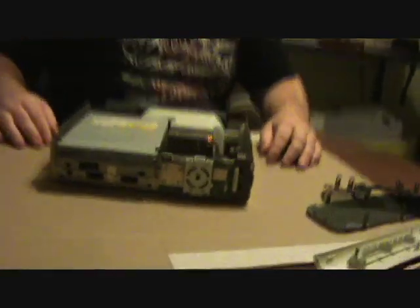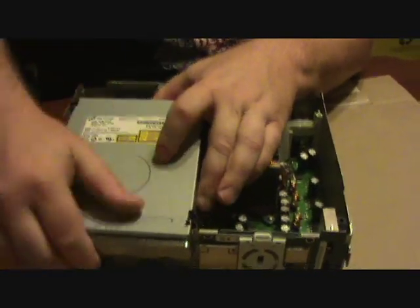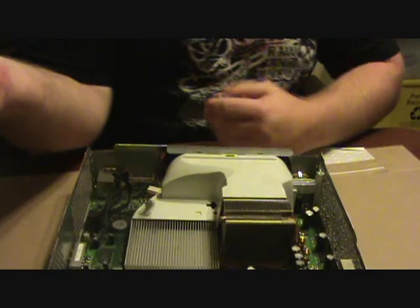Now you've got your system here. First things first, pull out your CD-ROM. Lift right up, unplug it, and take it out. Set it to the side — you don't need it for this fix.